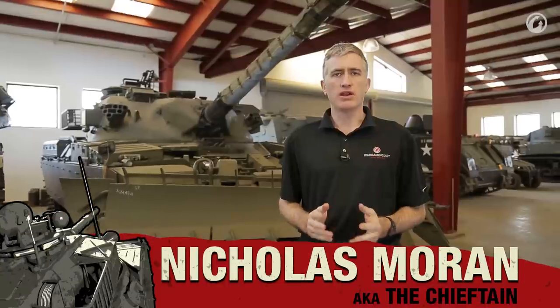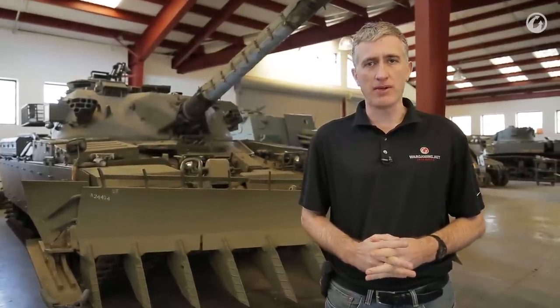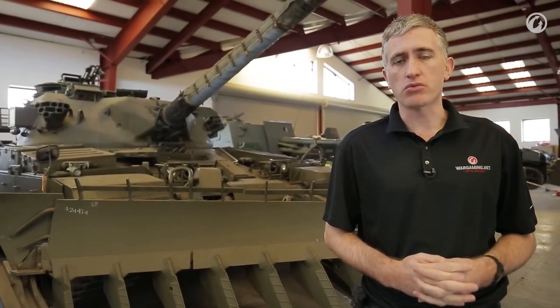Chieftain was the main battle tank of the British Army throughout the late Cold War period. It was developed in the early 1960s and replaced in frontline service both Centurion and Conqueror. Basically what you had was a gun that was as good as Conqueror's 120mm, if not slightly better, as well as being a lot more mobile, a lot smaller, lighter, and just as heavily armoured, if not more so.